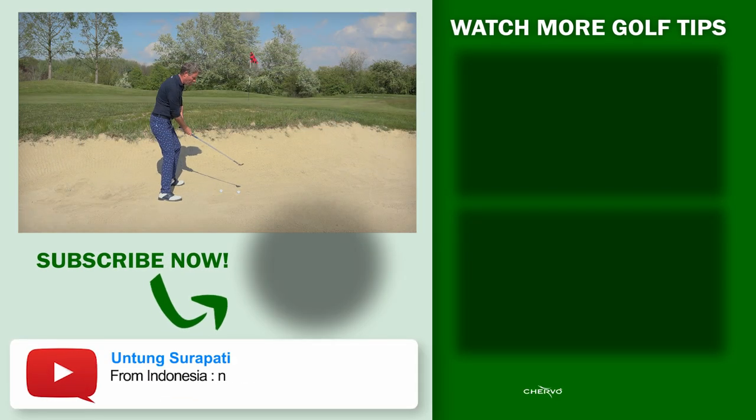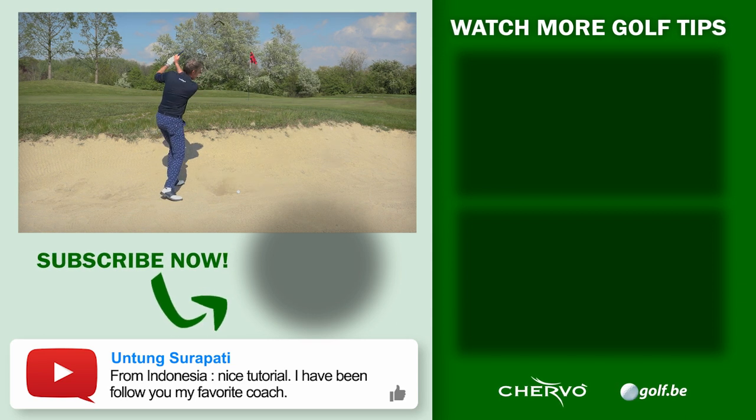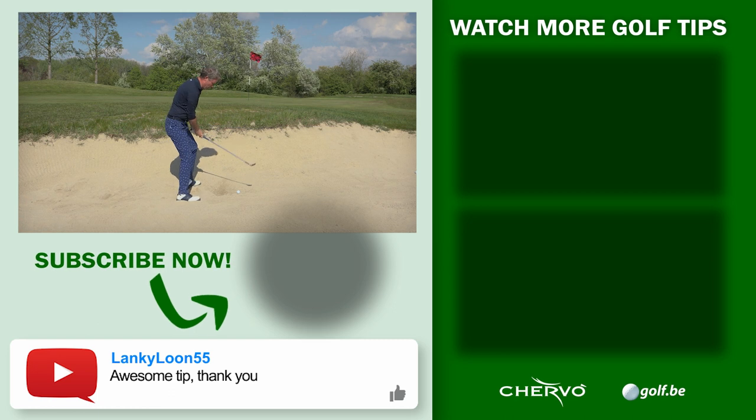This is how we play golf — see you next time. And this is the difference with the open club face: if I block it, that's the bad one; if I let it go, that's the good one.